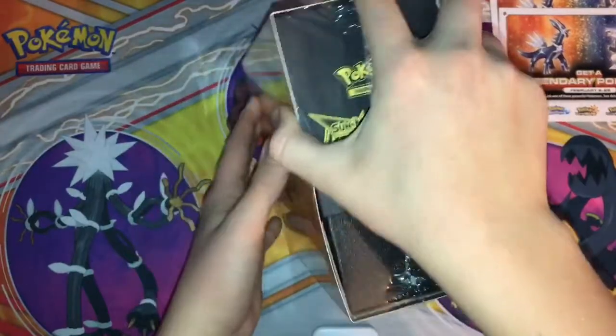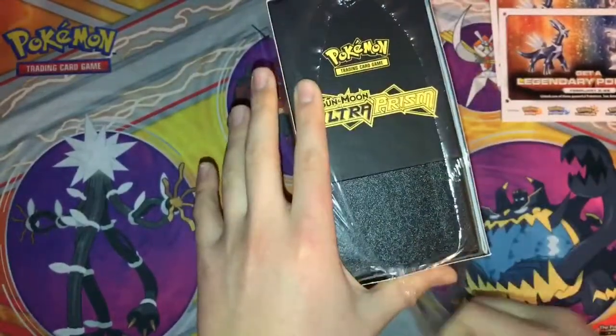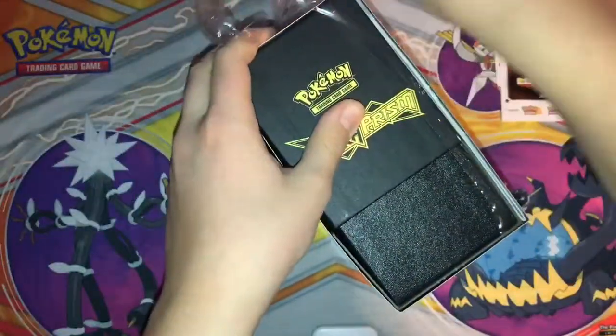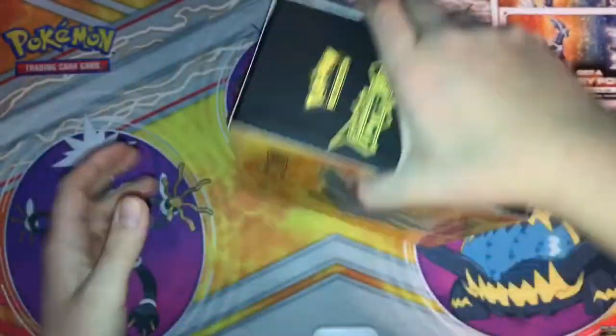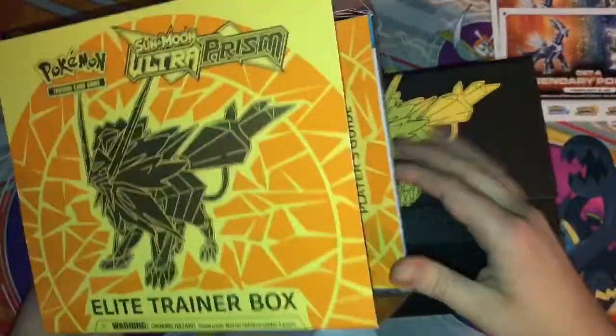So let's get into this. I'm super, super duper excited. This is my first Ultra Prism opening on this channel — that's not from the previous. Obviously it just released today. It's a beauty, it's a beauty.